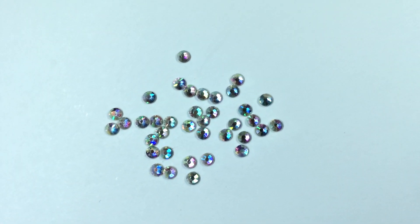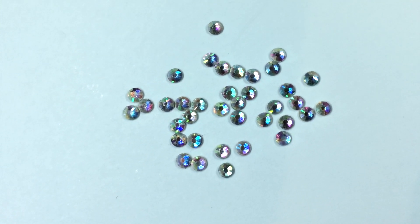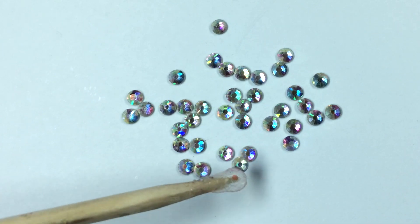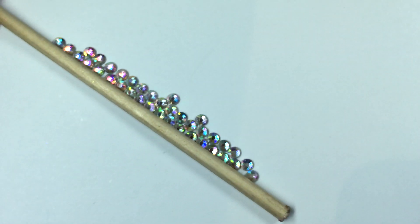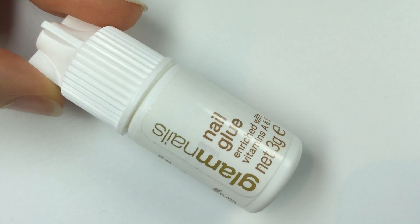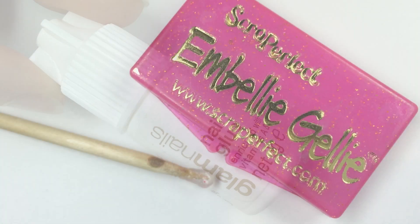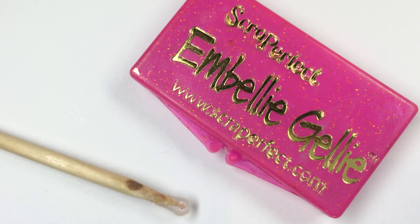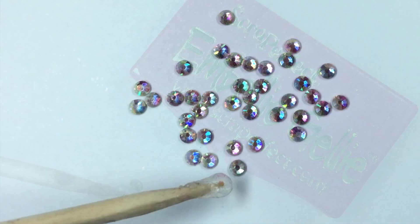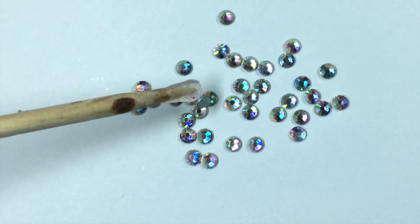Now we come to the mega glam and glitzy star of this manicure — these Born Pretty Colorful Crystal 2mm Rhinestones in SS10. These beautiful rhinestones are flat back and you can place them down easily. So I set out my rhinestones ready to apply to my nails, and then you want to get some nail glue — I got this one from the drugstore by Glam Nails. Then to manipulate the crystals I got out Scrap Perfect Embelly Jelly, which is a waxy substance on the end of the stick that allows you to pick up crystals and other embellishments really easily.